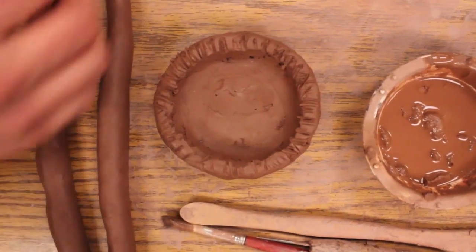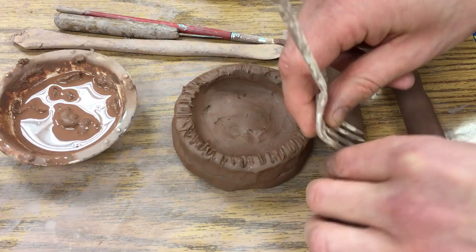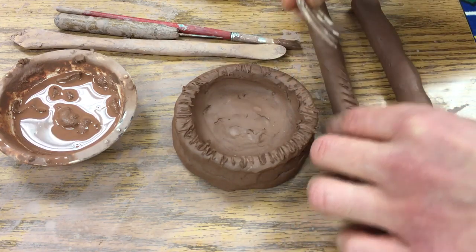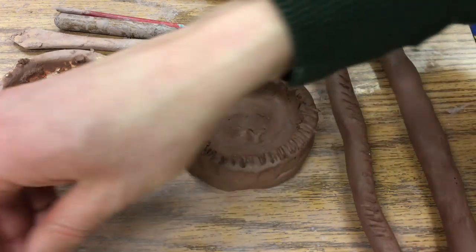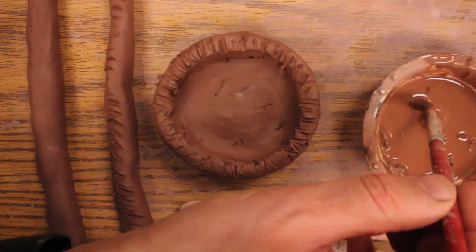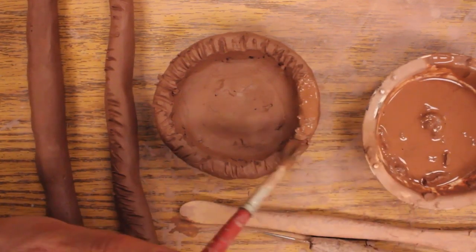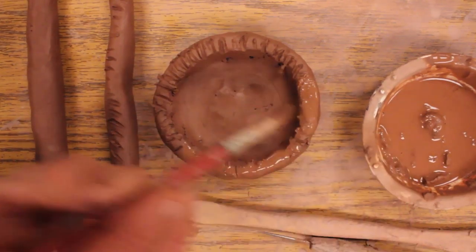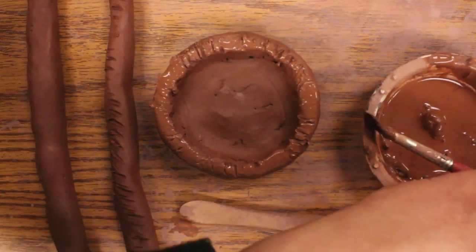So I'm going to score this one. This clay is pretty wet here so I'm going to hold off from adding slip to that, but sometimes you will have to add slip to both. So I'm going to go ahead and take this brush and put some slip along the top of this coil here where I have scored.